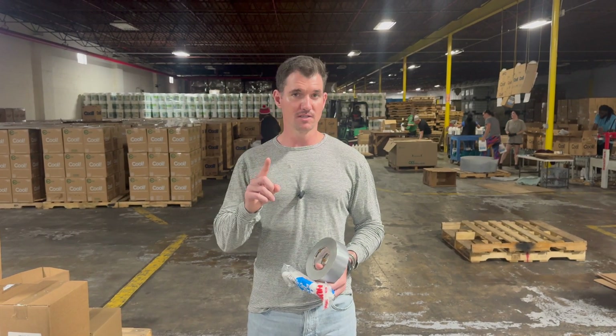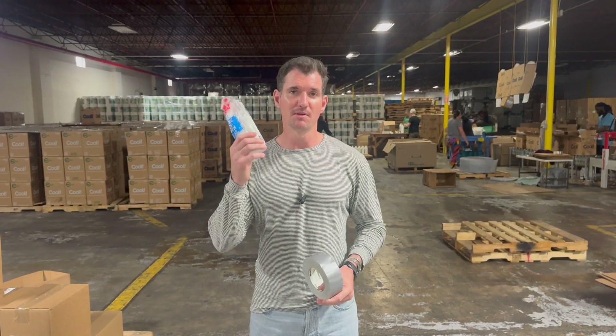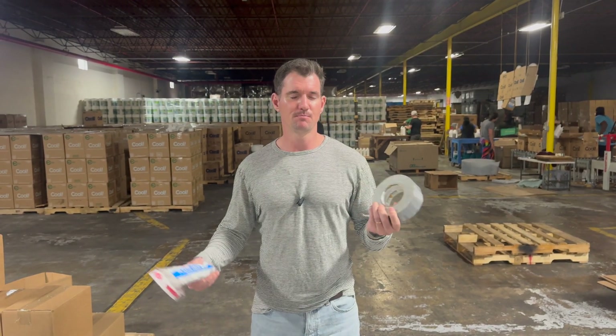What's up everybody? Jeff here with Encore Brands. Today I'm going to show you the one simple test that you should do if you have bare concrete before purchasing any type of coatings, including ours. You're going to need some plastic sheeting, some duct tape, maybe some scissors.